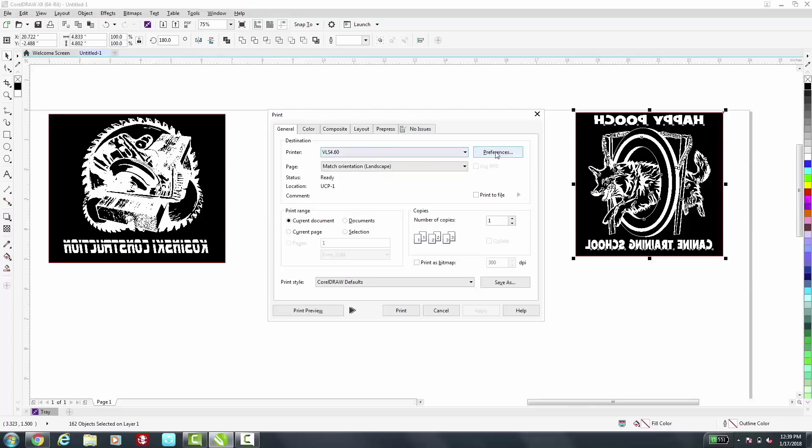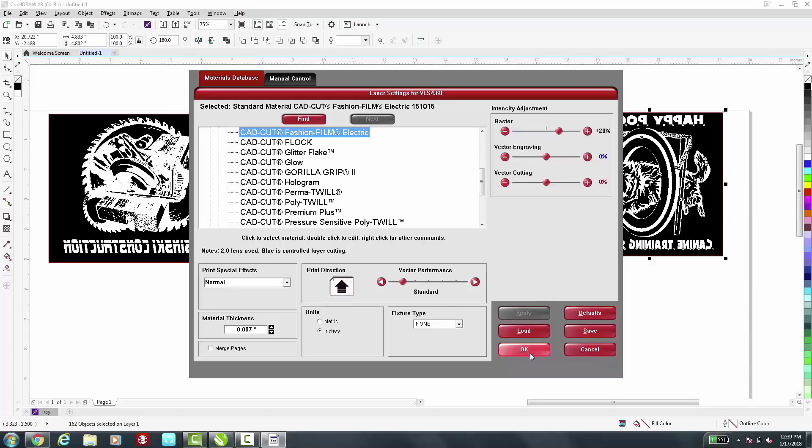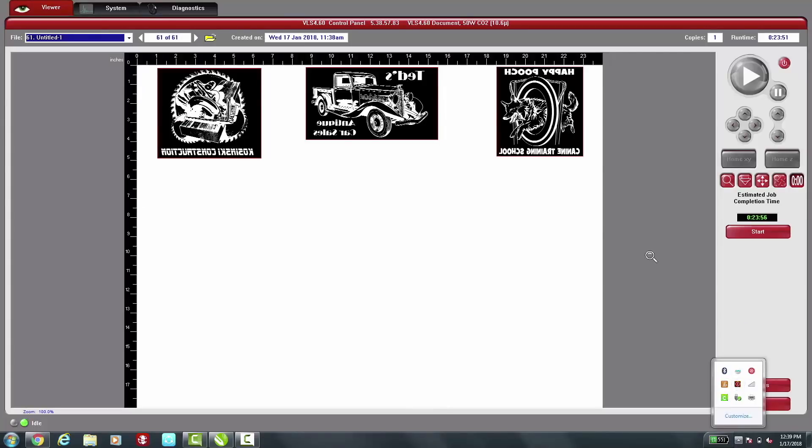Our laser is selected. We'll go to our Preferences. We're going to select the CAD-CUT Fashion Film Electric. Change our Print Direction. Apply. OK. And then we're ready to print. We'll open up the Universal Control Panel and we're ready to go.